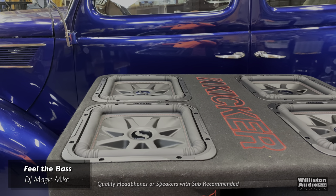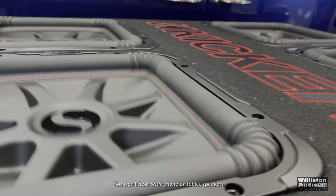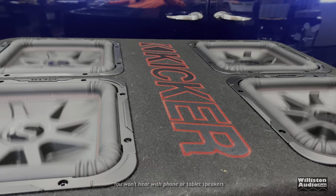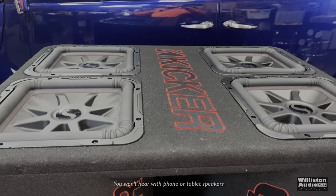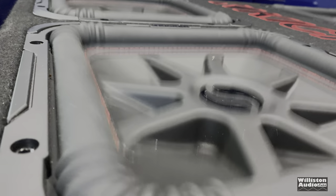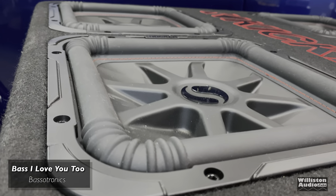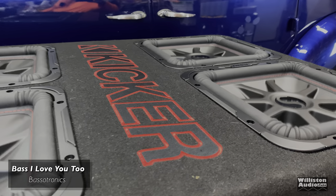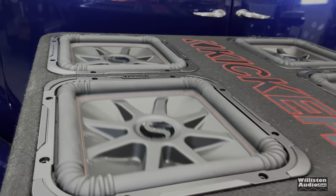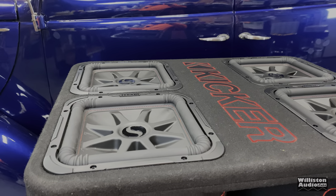All right, let's feel some bass - DJ magic mic. All right, let's try the woofer test. A lot of the rattling and sounds you're hearing is just stuff in my garage rattling, so my apologies in advance.